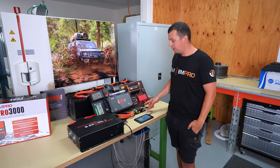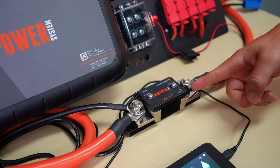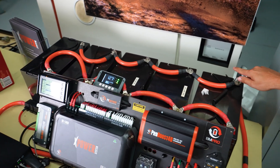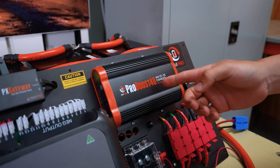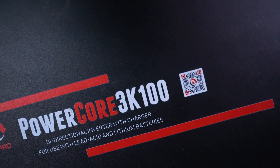In this particular system that we've got demonstrated here, we've got our new PX500 shunt. This is wired into our large battery bank, which allows the compatibility of things like our ProBoost 40 DC-DC and solar charger and our Power Core inverter charger.